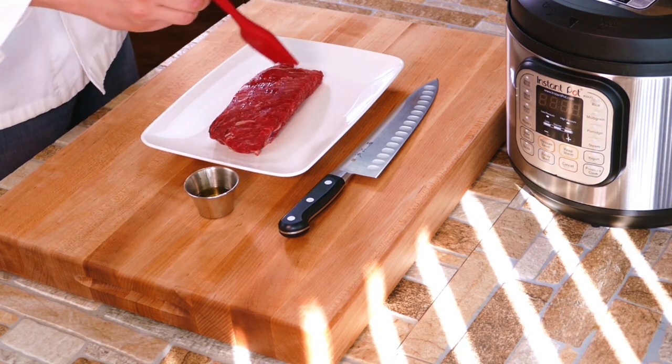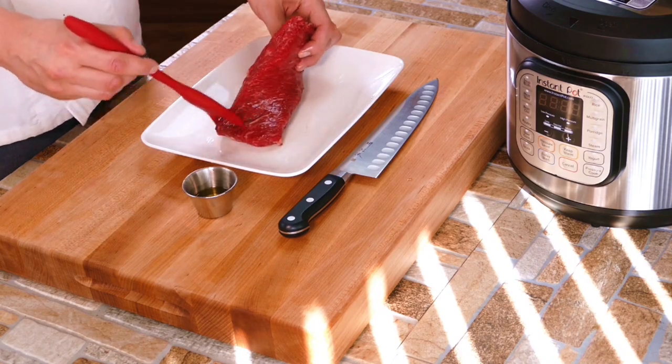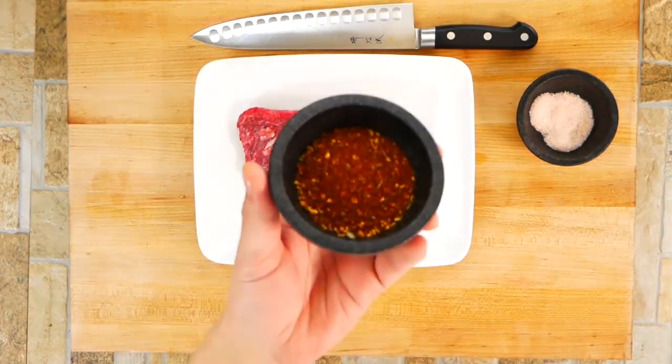We're not going to be eating a fatty cut of meat. The fat is going to baste and help keep our piece of meat really moist when we cook it, and the best part is it's done in 25 minutes.